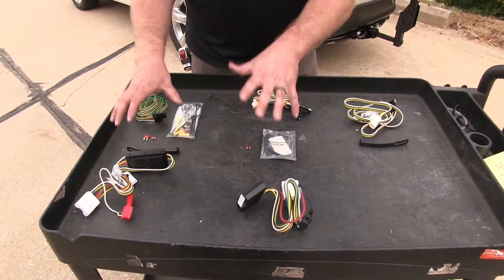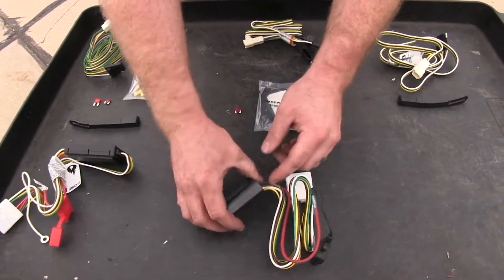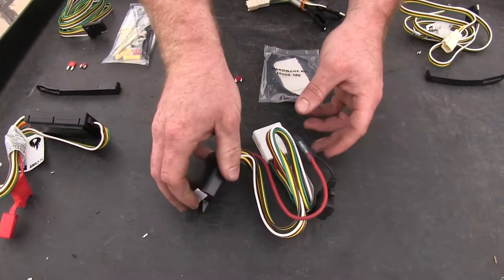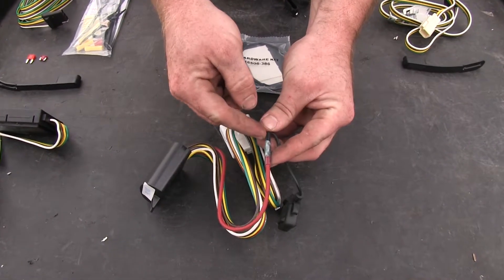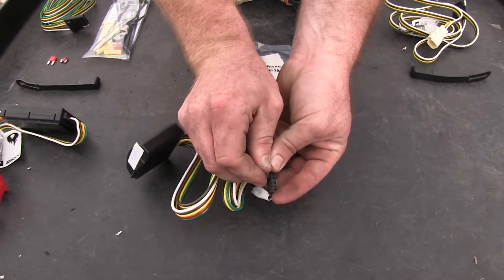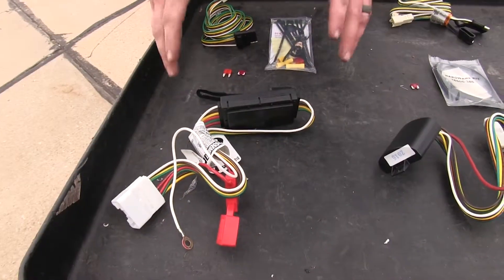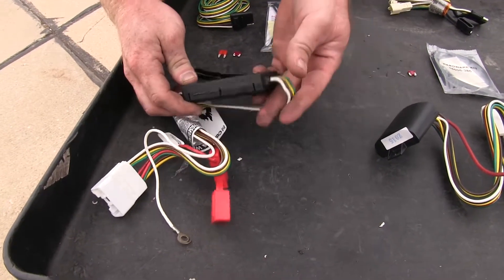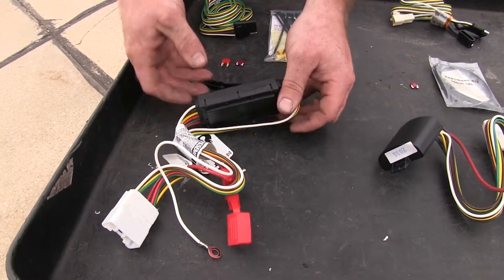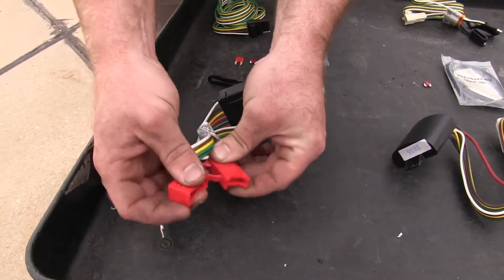The next thing we'll look at is the construction quality of each of these units. With the Ticoncha we've got this nice box that is weather sealed — you can tell it's nice and durable — and it also has a nice heat shrink butt connector to make sure that's weather tight. The quality of the inline fuse holder, you can feel how tightly it snaps and secures. When we look at the Curt, you can tell it's still a good construction, but it doesn't have the same type of sealing and the box doesn't feel quite as durable. The inline fuse holder here also feels a little bit more flimsy.